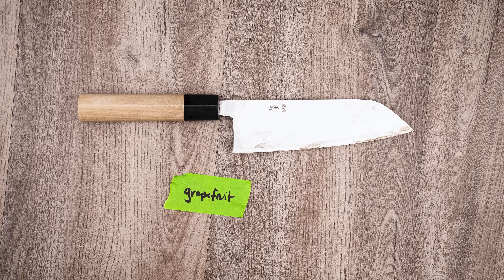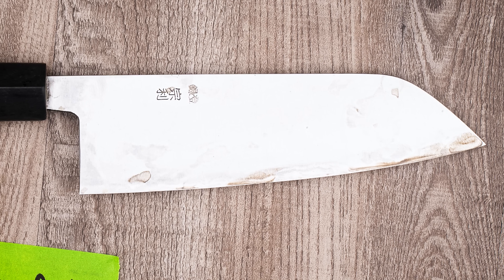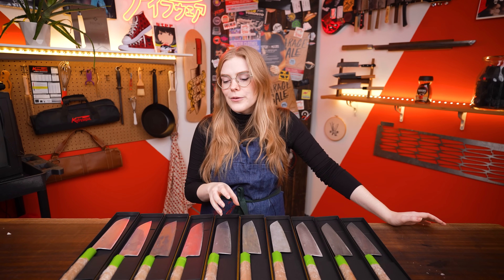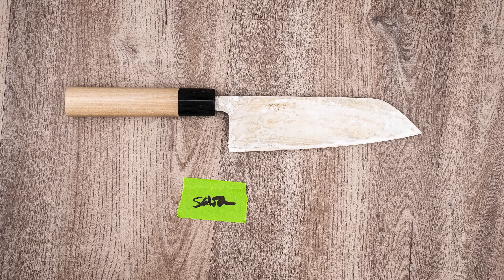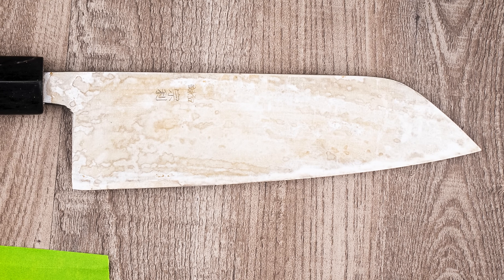Grapefruit and acidic things in general — this is the stuff we normally warn you away from because they're going to rust your knife pretty quickly. It will do that, but it'll also build a little bit of a patina. I don't find it significantly builds a patina better than the other methods, so maybe just continue using and washing your knife for similar results. Salsa was okay — gives kind of the same texture as pureed onion, but a little bit more brown and rusty because tomatoes and onions tend to make a browner patina.